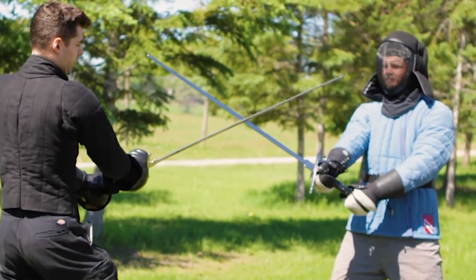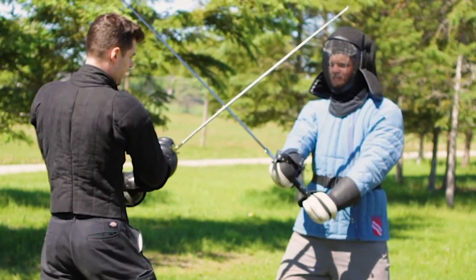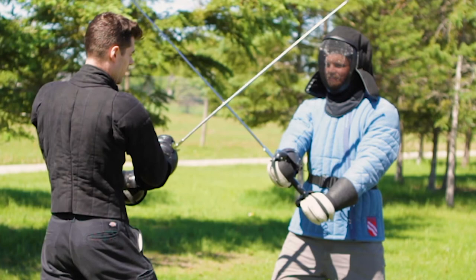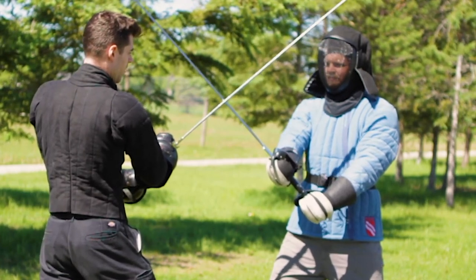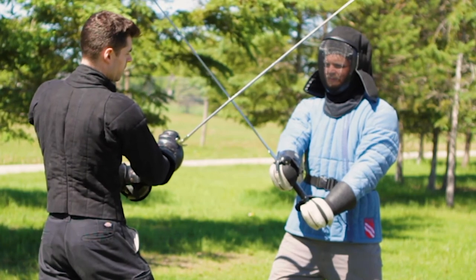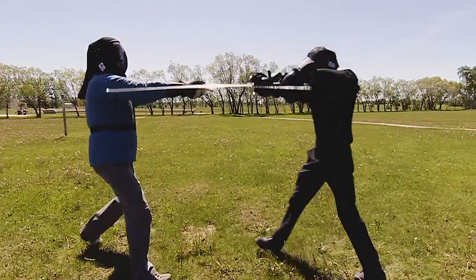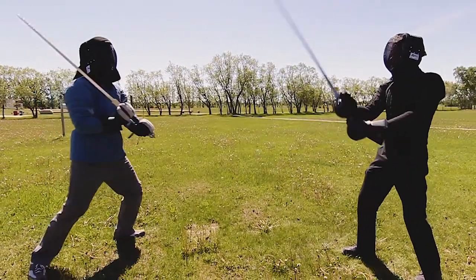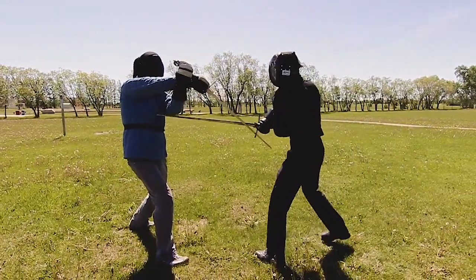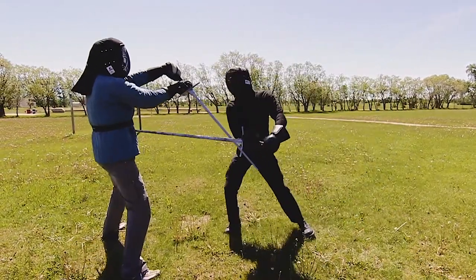If we're both using strong on strong and forcing against each other, I won't be able to out-muscle him that way alone. What I can do is use the force he's putting in — get him to over-commit — in order to attack to the other side. That's why almost all swordsmanship seeks to get your strong on the opponent's weak, or to get them to over-commit and attack them around to the other side.